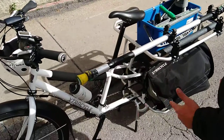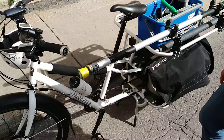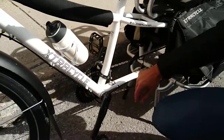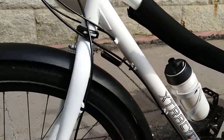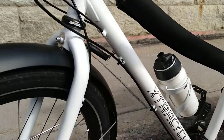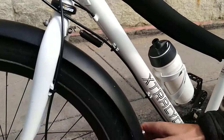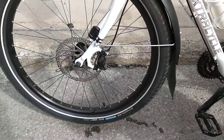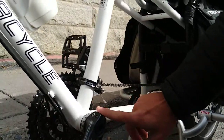I would recommend an Xtracycle Edgerunner. It even comes with nice little details — all the cable routing is nice. It's got this little thing — I don't know what you call it — it's always in the right direction when you set it down, otherwise it would flop. I think they call it a defloppilator. And then nice wiring — the front derailleur cable goes right through the frame. Nice touch. Very handsome.